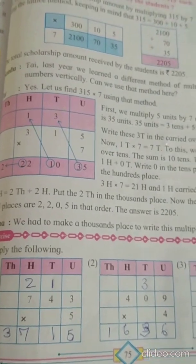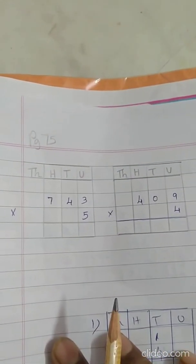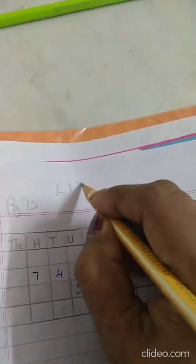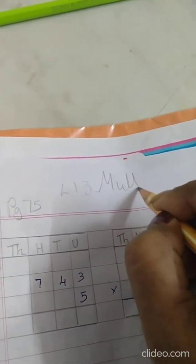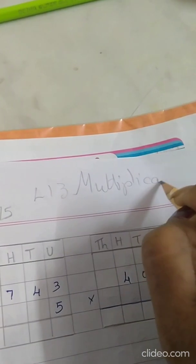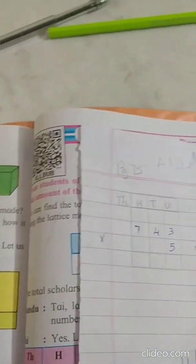Question 1: multiply the following. Children, whenever you are doing multiplication sums, you have to draw the box and do the sums in this way. Write here: page 75, Lesson 13, Multiplication, and then do this box and start the sum.